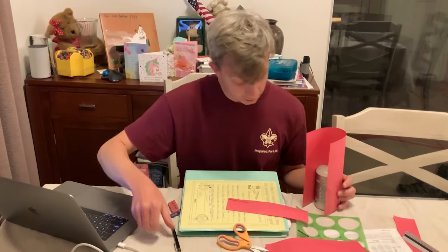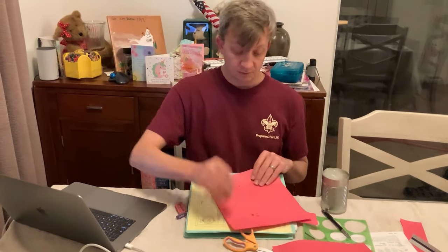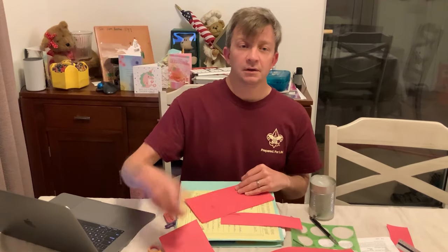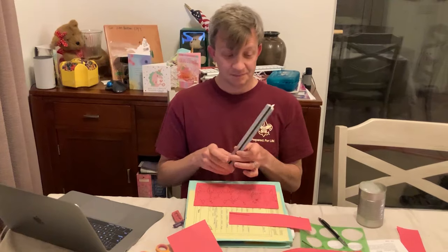Then I'll make another mark at the lid and cut that. Now, depending on what you want to make, you can do one side of the can or all four. If you're going to do all four, get an adult's help and measure it, dividing it into fours. After you've divided it into fours, you can start to lay out your pattern.